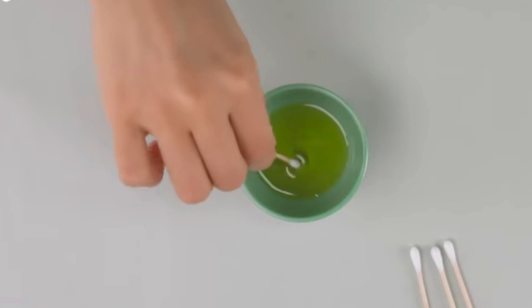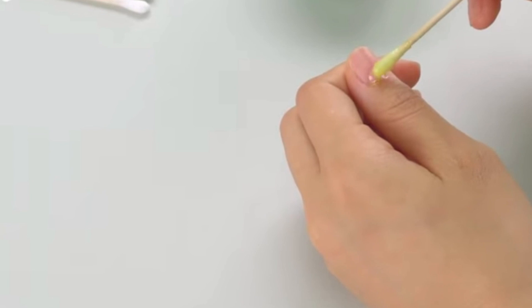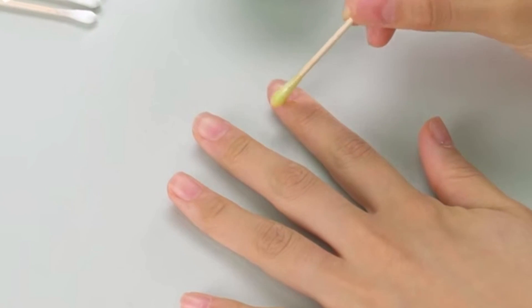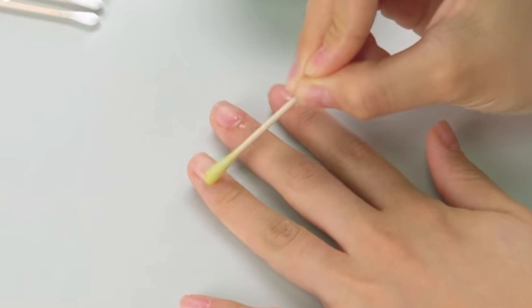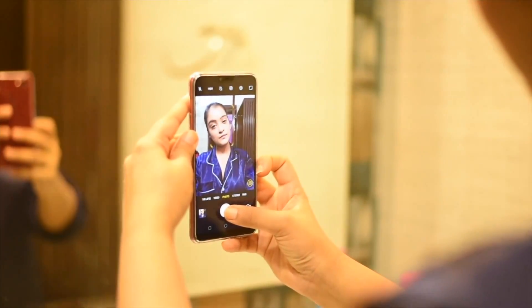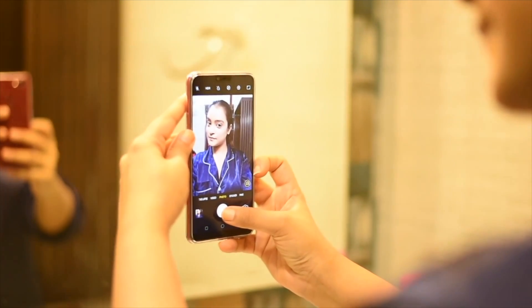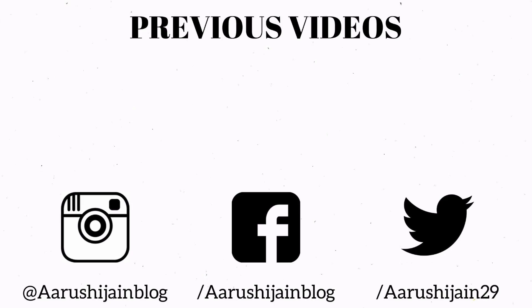Applying olive oil on the cuticles so that they are nourished, soft, and don't get overgrown. That's how I really like to keep my hands protected and soft. If you like this video, let me know in the comment section — like, share, and subscribe, and I will see you very soon.